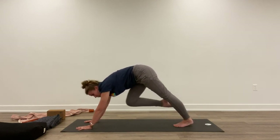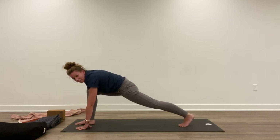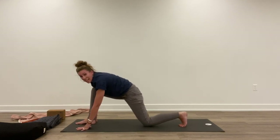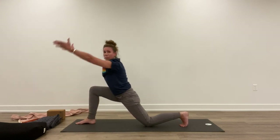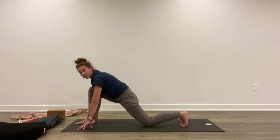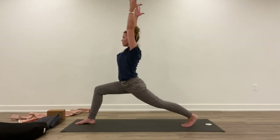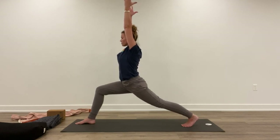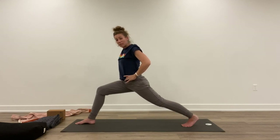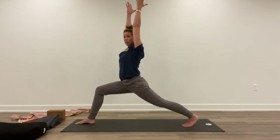Inhale, step your right foot between your hands — just grab your leg and bring it up there. It doesn't have to be graceful. Maybe even bring the back knee down; this is a great option. As you inhale, lift your arms up, or for a little more balance challenge, keep the knee lifted. Holding right here, initiating the breath from the belly and the diaphragm. Every muscle in the body is working.